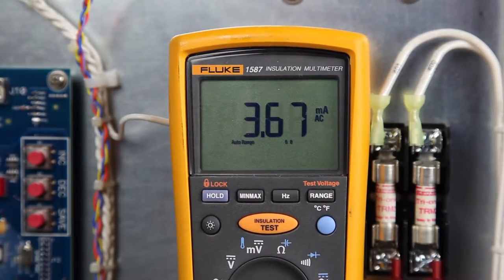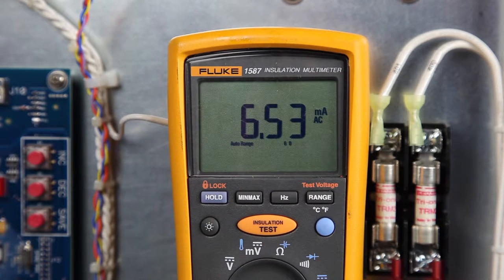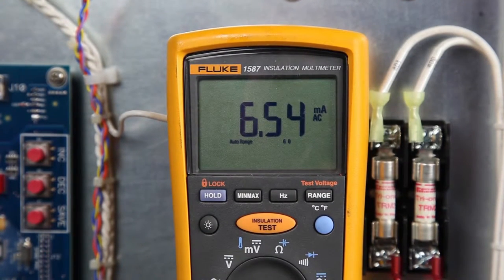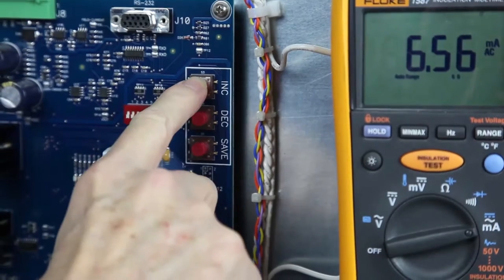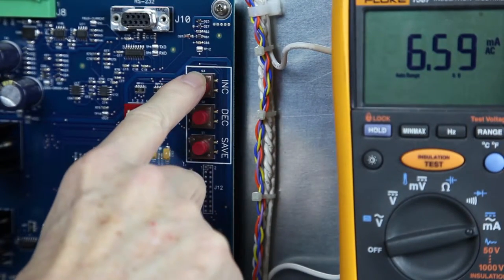Turn on the CCR and set the local control switch to the highest intensity step, which is B5 for a 5-step CCR or B100 for a 3-step. The true RMS ammeter should read 6.6 plus or minus 0.1 amps. If the reading is outside this range, adjust the output current with the increase or decrease buttons on the control board until the correct current is obtained.